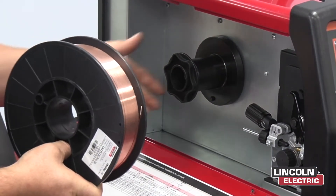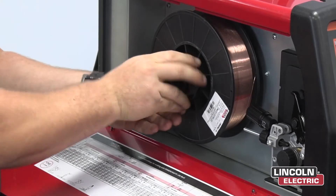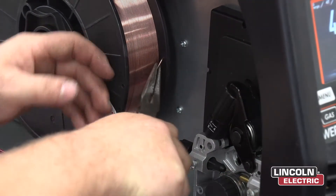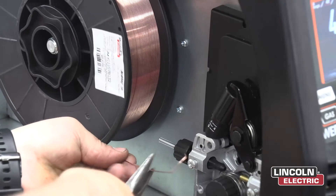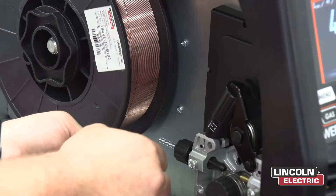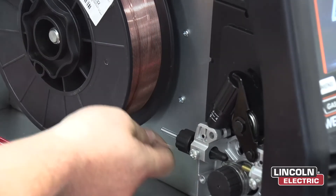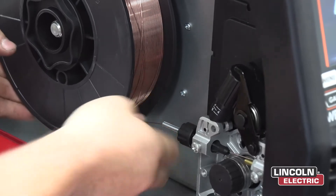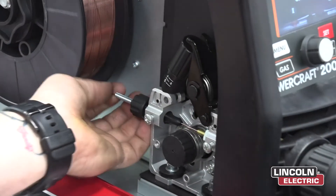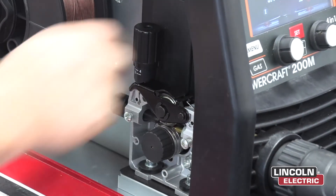Now grab your spool of wire and place it onto the wire holder, then put the nut back on and do up just by hand. Now we get pliers. Grab the end of the wire making sure it's on the bottom of the spool and push through the guide until you get to the drive roll, and make sure it goes through the next guide. Once that's in, place the holder down and fully secure.